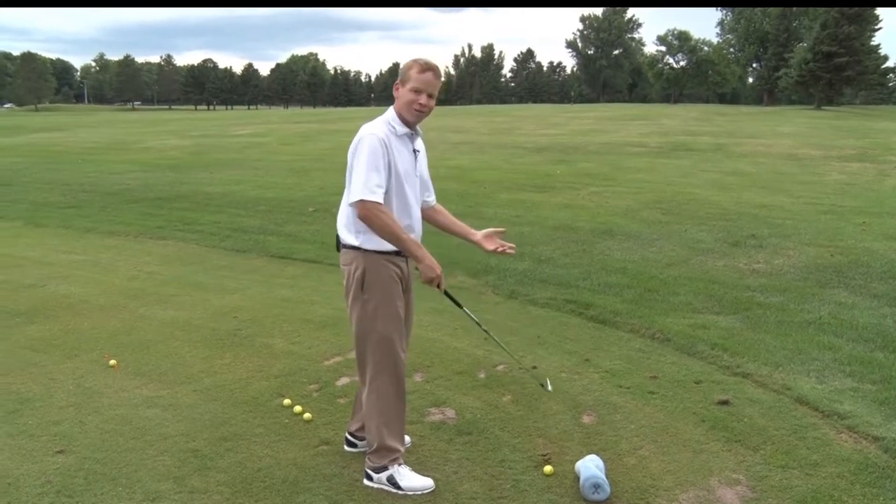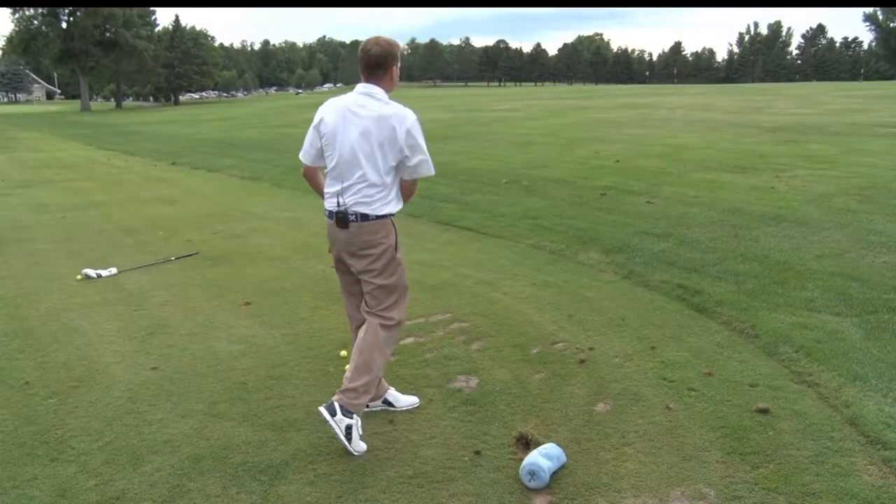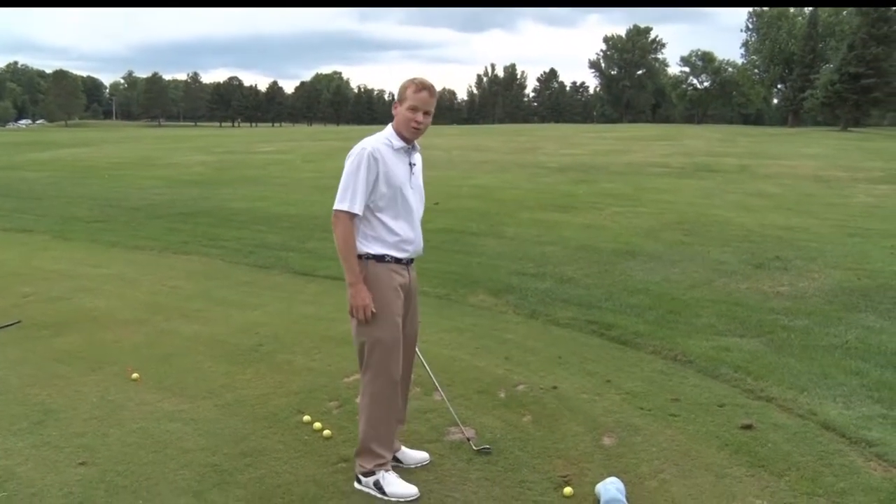We can use an old shoe box, a towel, or anything you might have. I like the head cover just because it's not too bad if we do hit it.